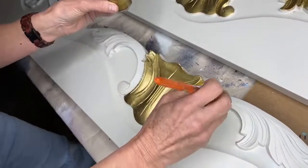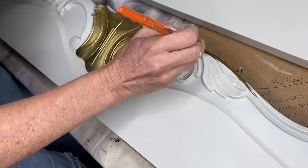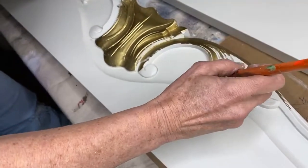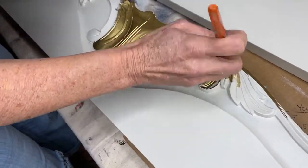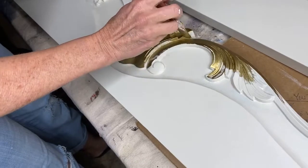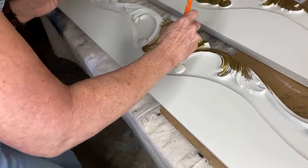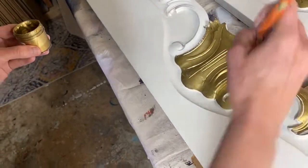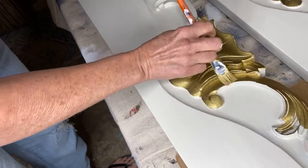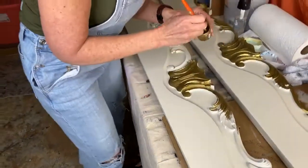Look how easy it is to use - watch me go along this whole line. It's creamy, great coverage, one coat. I'm not going to have to go back and put another coat. Just cram it down in there, let it set up for about an hour, go back with your brush and take off some of the excess, let it dry a few days. Plan it out appropriately. It's worth it to me because it doesn't have those harmful VOCs, and I love how it works. With liquid leaf, you put it down and it runs - I have total control with this.